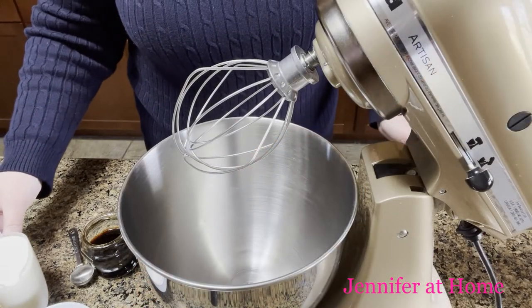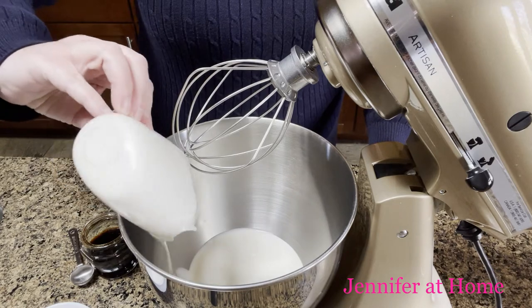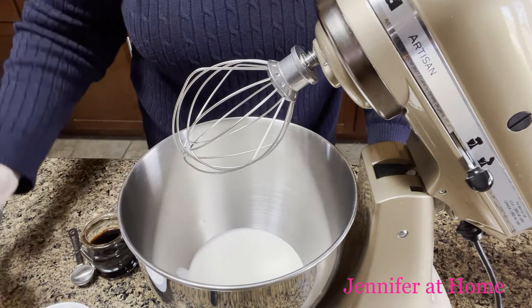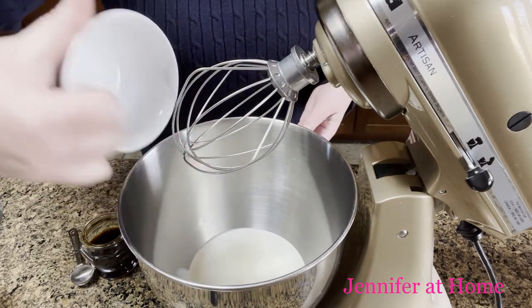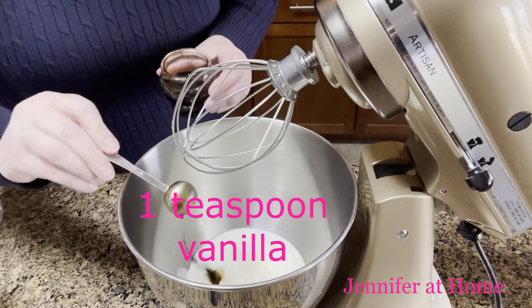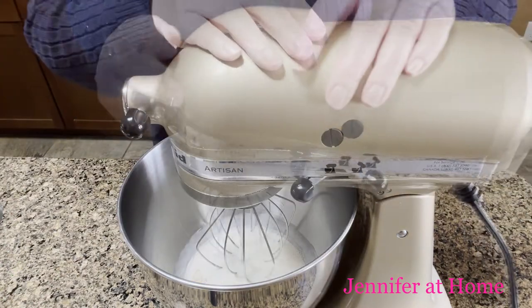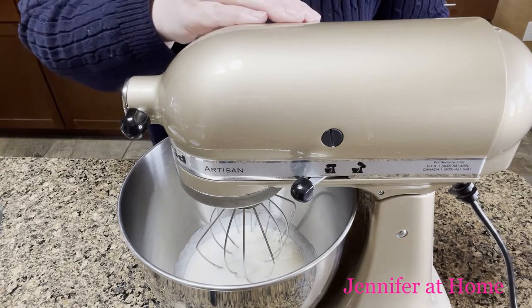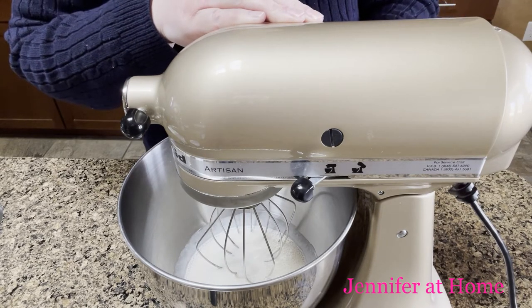Now it's time to make the whipped cream. I have a cup of cold heavy whipping cream, a tablespoon and a half of sugar, and I'm going to add a tablespoon of really good Mexican vanilla. We'll get the mixer going on low just till it incorporates and then turn it up on high until soft peaks form.